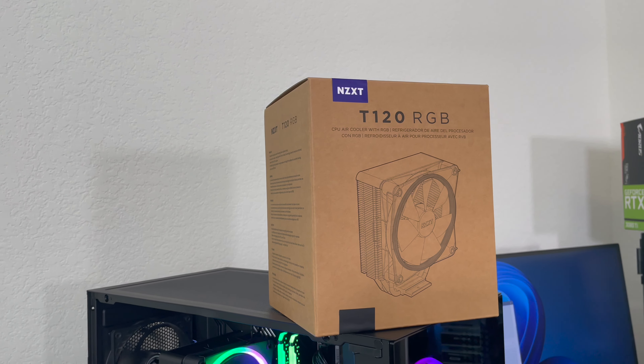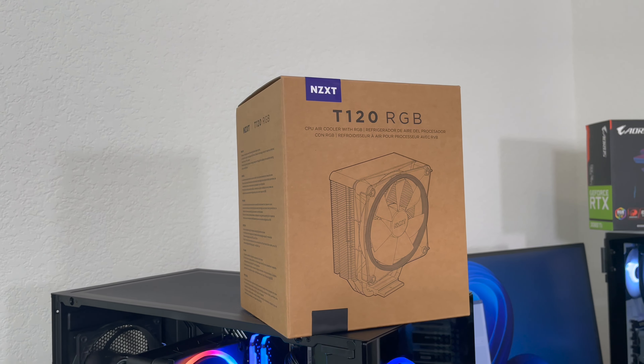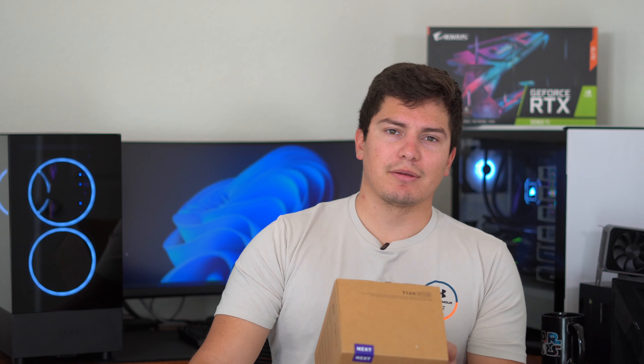Hey guys, today I'm going to be doing a review on the NZXT T120 RGB cooler. It is an air cooler, relatively new — it came out in October 2022. I'm interested to see how it stacks up to my Kraken X53, which is a dual-fan water cooler. I'll be throwing it in the NZXT H5 Elite case, cooling my i5-13600K and paired with an RTX 4080 for benchmark stress tests and some gaming.